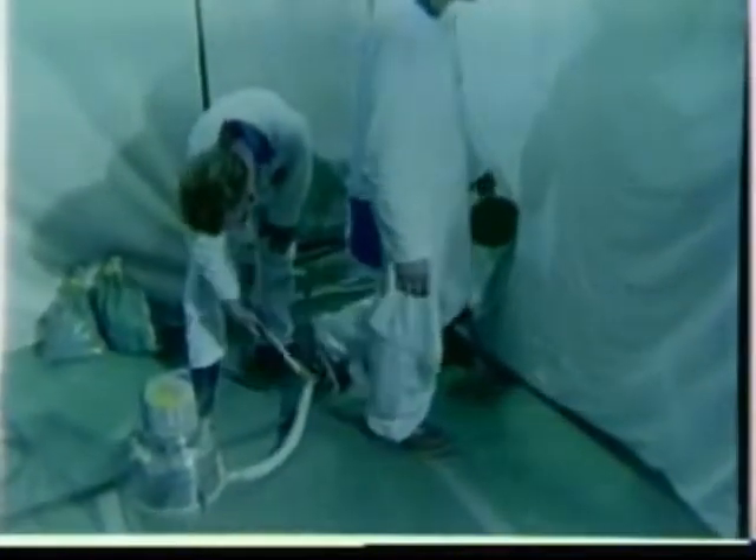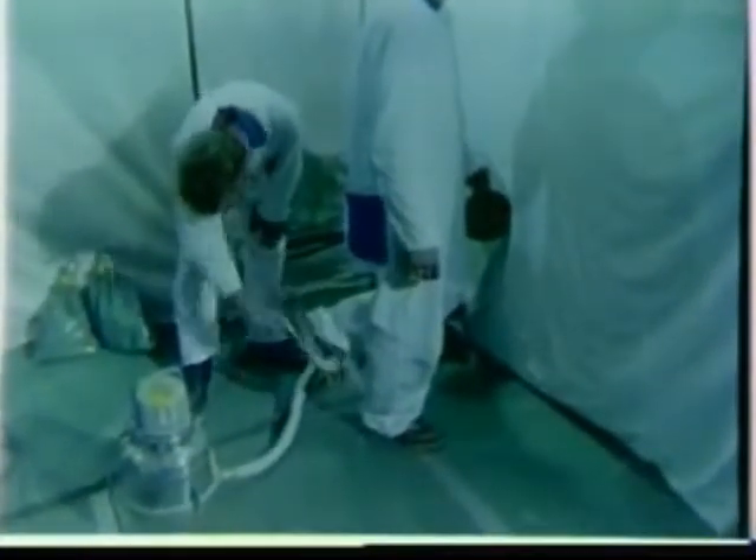Sack suits are removed in a similar inside-out fashion and deposited in a disposal bag. Before leaving the area, vacuum off completely once more, including the soles of your shoes.